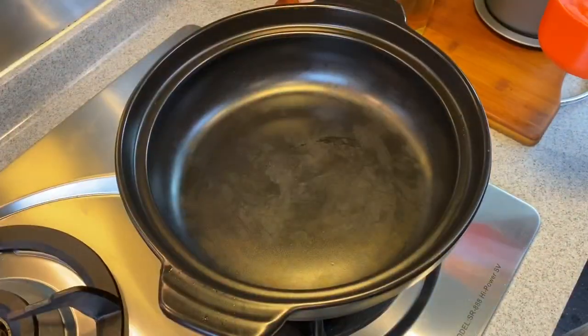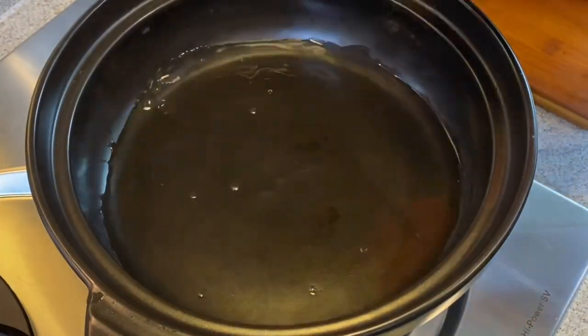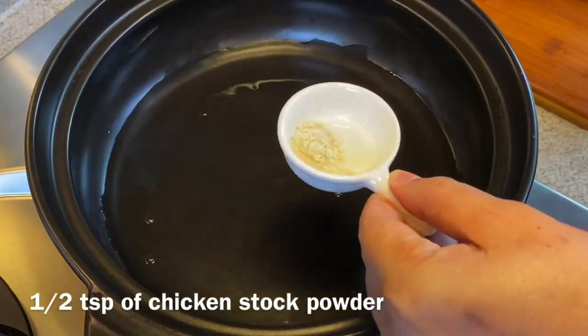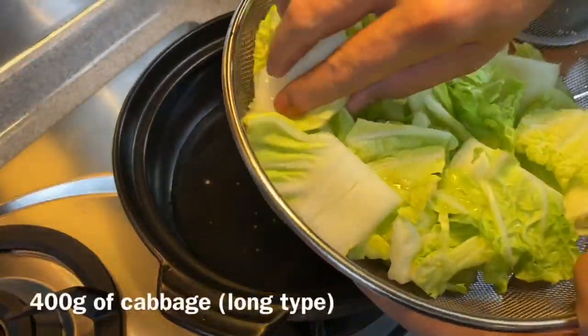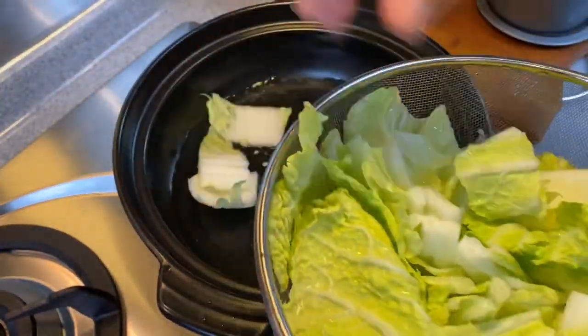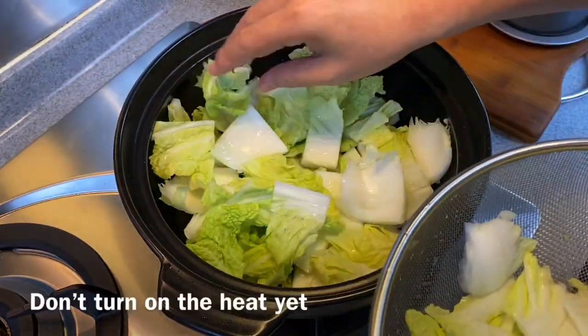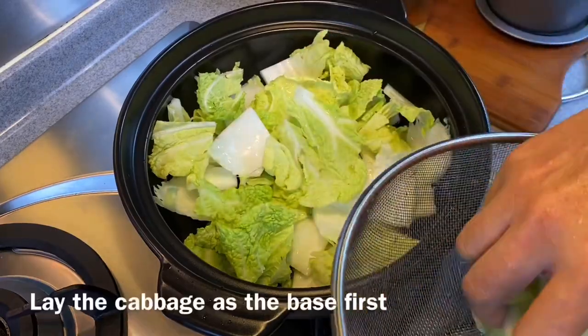We have now prepared the base for the clay pot. Add in one cup of water and half a teaspoon of chicken stock powder. Then add in 400 grams of cabbage, or wong bok as they call it. We have not turned on the heat yet — we just want to lay the base first.